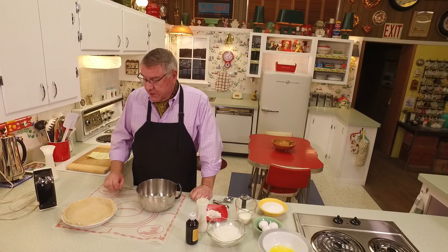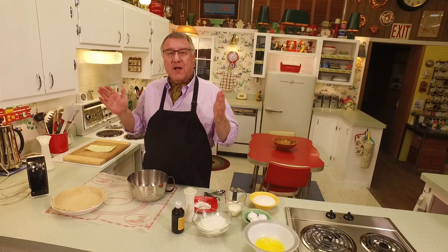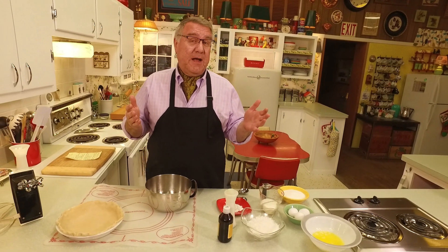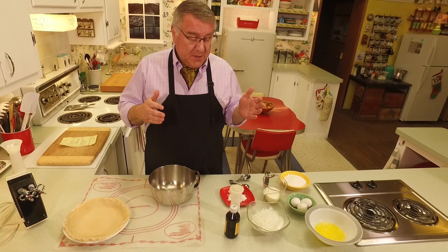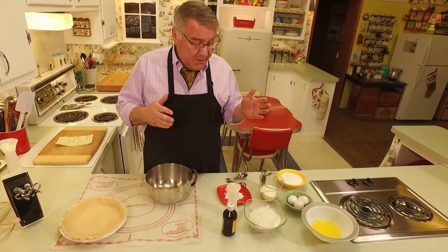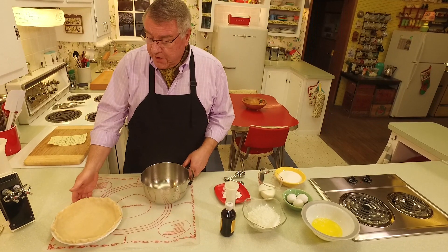It's an open crust pie, as most custard pies are. We've made all kinds of custards before, Ralph, and we know that a custard is a combination of milk and eggs — that's correct. A pumpkin pie really is a type of custard pie, and this is going to be a custard pie as well because those are the primary ingredients.